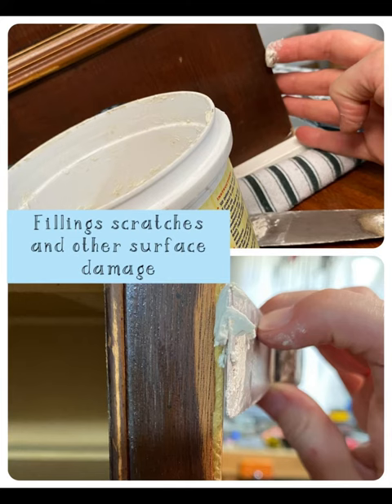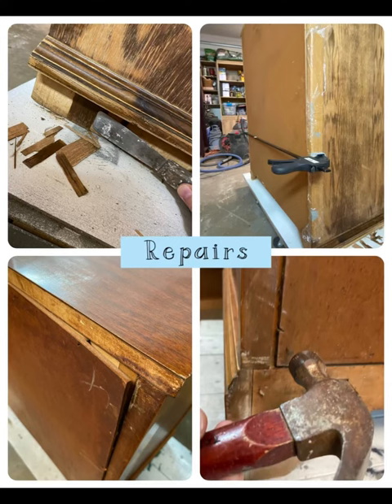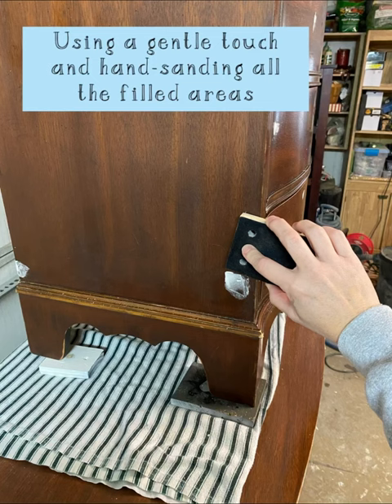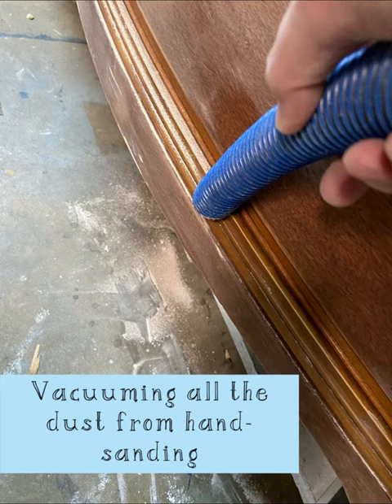Next comes repairs. I do filling, remove veneer, hammer, nail, glue — everything that needs taken care of. Once the filler is done, it dries for 24 hours and then I can come back and start sanding it. And I do so gently because otherwise you have to do it multiple times.